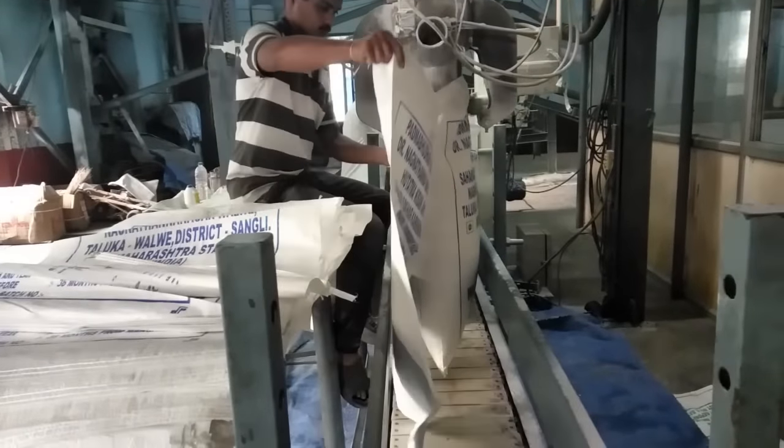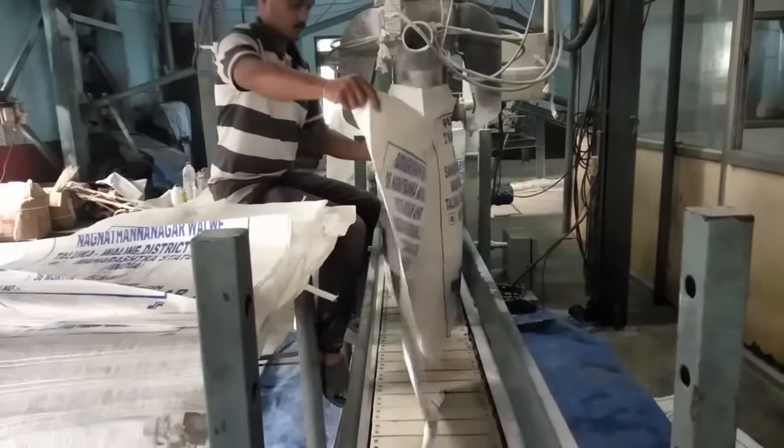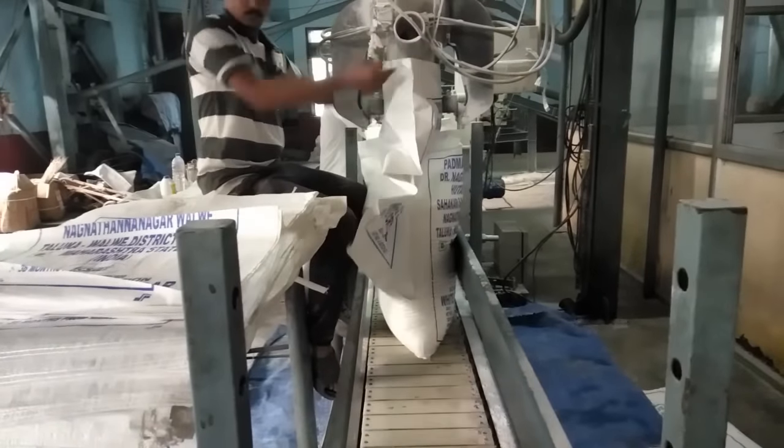Finally, the sugar is bagged in 50 kg bags. The bagged sugar is carried by belt conveyors, stocked in the godown, and delivered to customers.